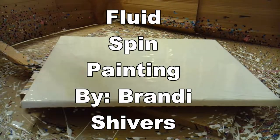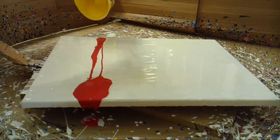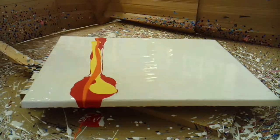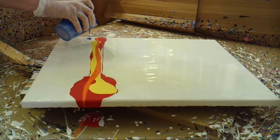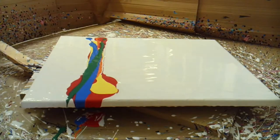Hey everyone, Brandy Shivers here at Artistic Endeavors on Main Street in Warrington, Georgia. Today I'm doing another paint pouring video experiment with various different colors, and I've got it on my lazy Susan.